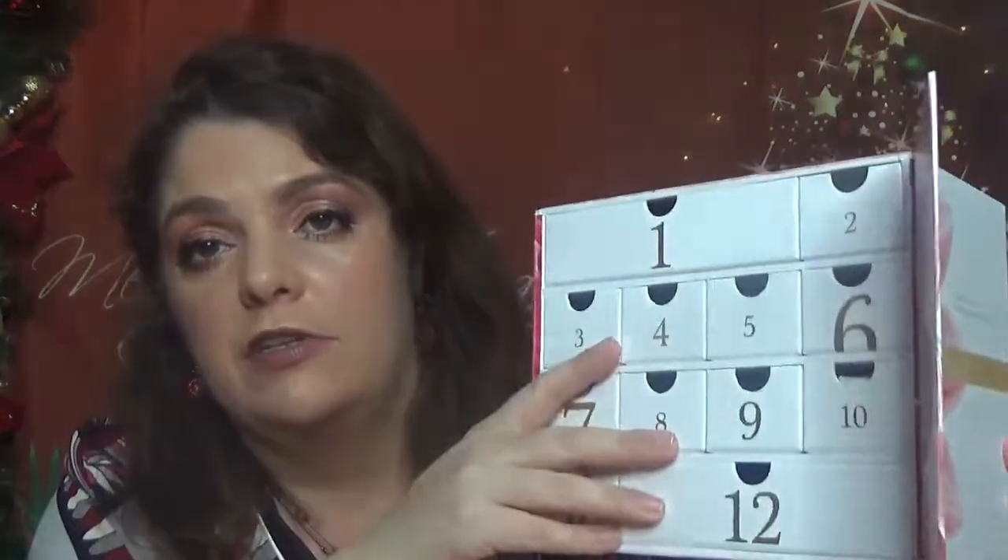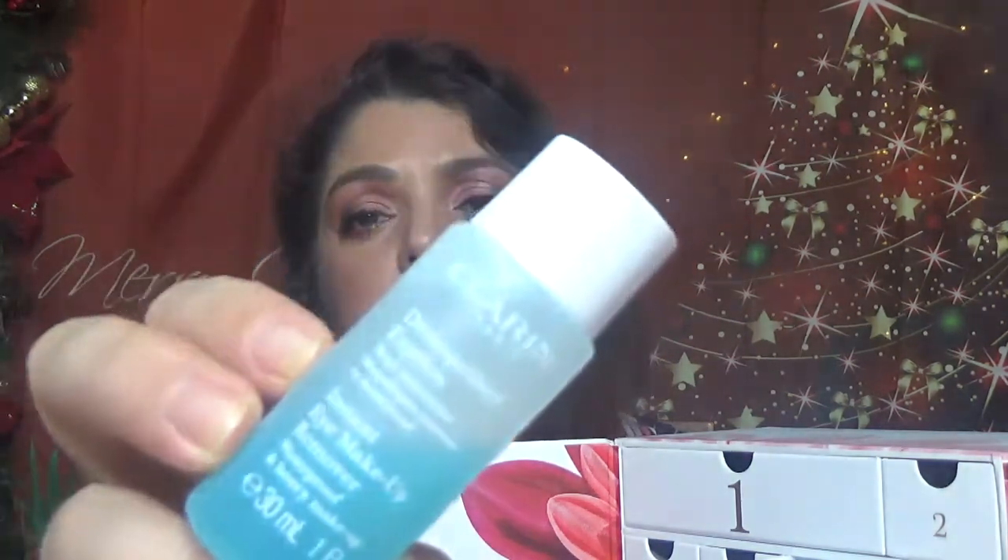Because to me this one is another Advent Calendar with 12 days this time. Then for day number four, we have Instant Smooth Perfecting Touch — it's a primer. This one comes with 4 ml, which is 0.13 oz. So a face primer. Then we have day number five, and for day number five, we have a makeup remover — it's the Instant Eye Makeup Remover, Waterproof and Heavy Makeup. We have 30 ml, which is 1 fluid ounce. A product that came also in the Advent Calendar in the 24 days.